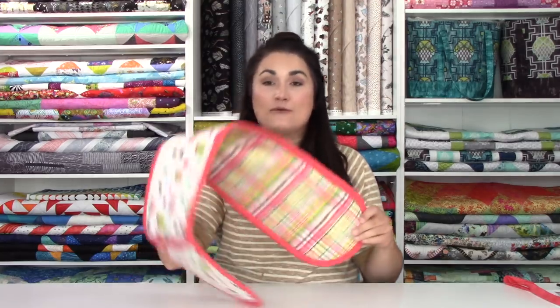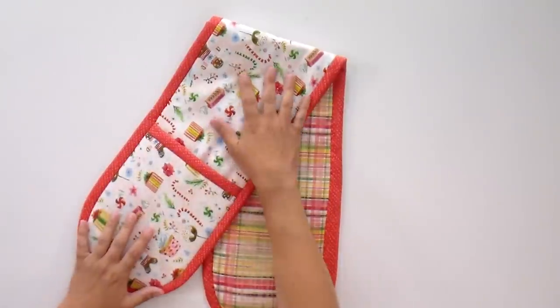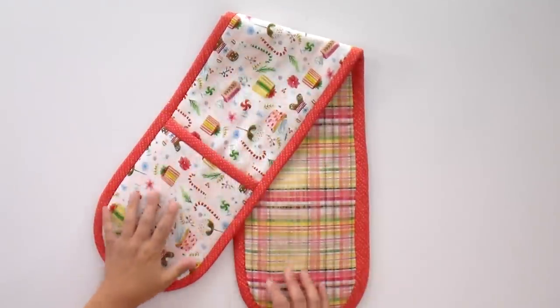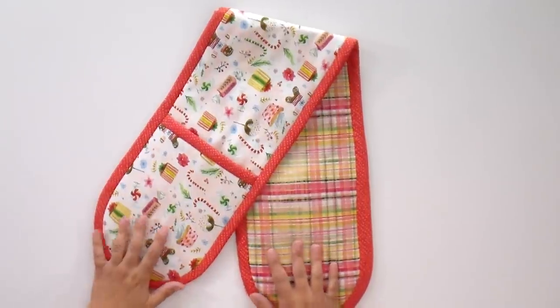Hello and welcome to Quilt Addicts Anonymous. We've got a fun project for you today — it is a free pattern and tutorial for a double oven mitt. I'm going to be making it in this really cute fabric from Dear Stella, and it coordinates really great. We've got the little gingerbread men, some bias binding, and this fun plaid for the lining.